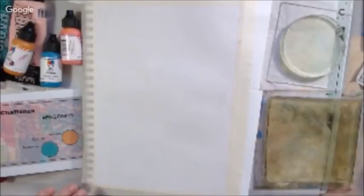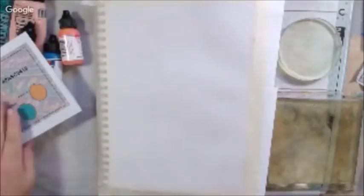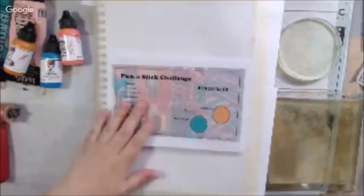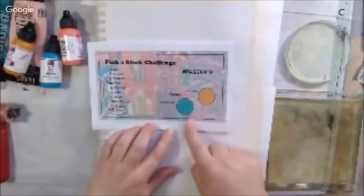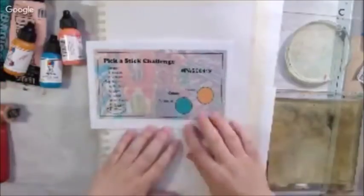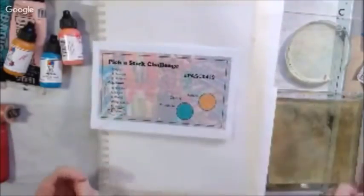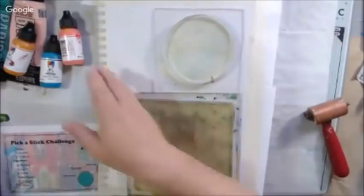The way the Pick A Stick Challenge works: there are randomly drawn prompts, two colors to use — though you can use other colors if you want — six steps that you need to use in order, and they are one-word prompts so you can use whatever they mean to you. There are also two wild cards that you can use to replace one of the prompts. You can add stuff before, in between, and after, but you just need to use those six prompts in order.